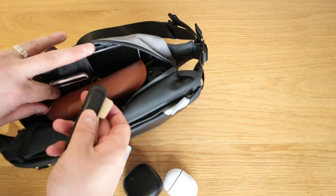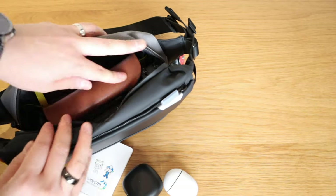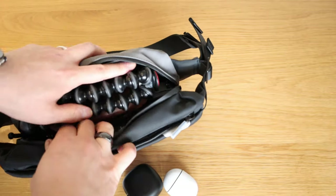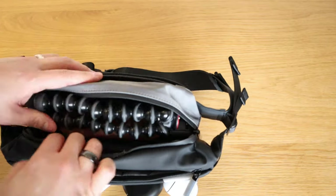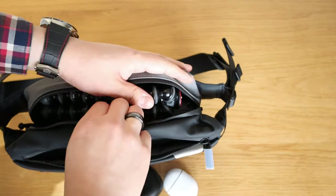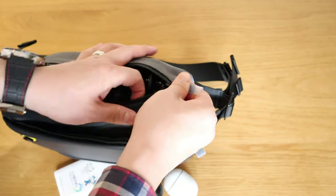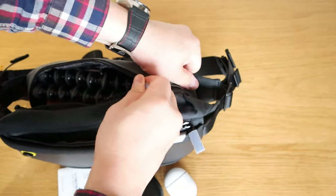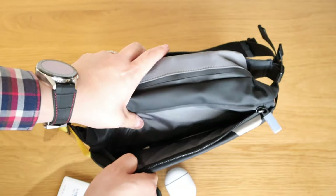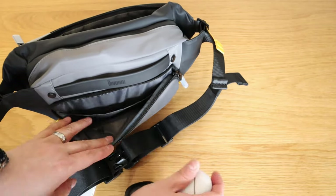I'll just put the keys next to the phone — leather next to leather, so that should be fine. Lastly, the most nuisance item, the camera stand, should go in — let's see if the zipper would move along with it. Look at that, that's great! So that's all fit in. On the front side we've got other things you could put in.